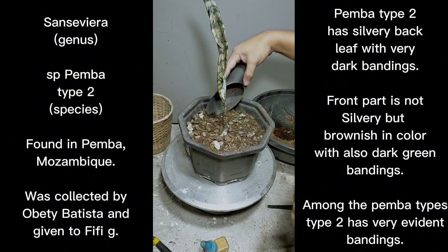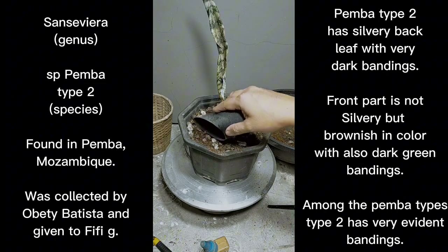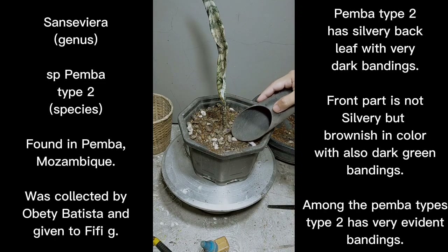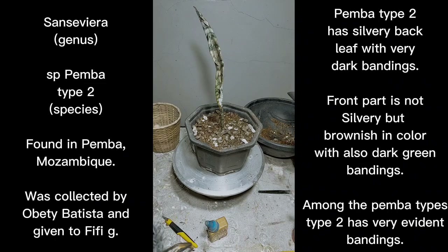I think it's stable on its own. The potting mix is almost 70 percent pumice, then the rest is compost, rice hulls, and a ready-mix compost that we buy here, composed of rice hulls, cow manure, and some carbon mixed with the compost.